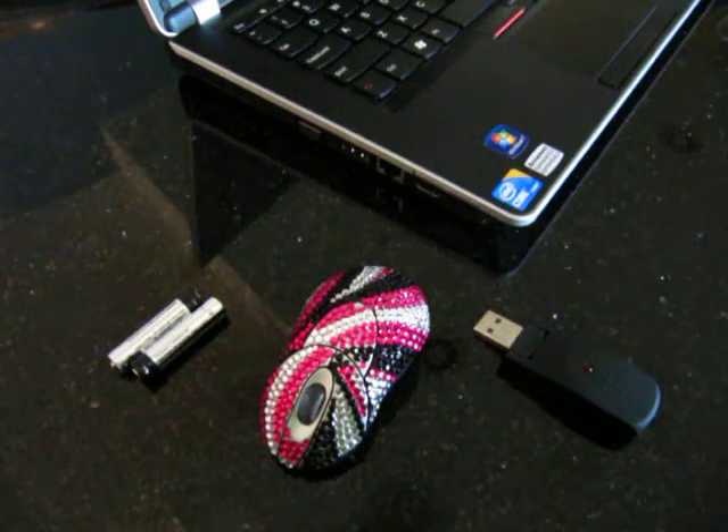Hi, you're watching the StyleSync video for the StyleSync USB wireless mouse. The first thing I'm going to show you is how to put your batteries into your mouse.